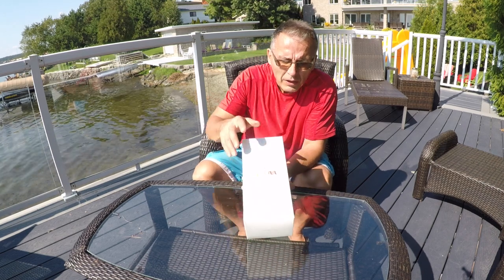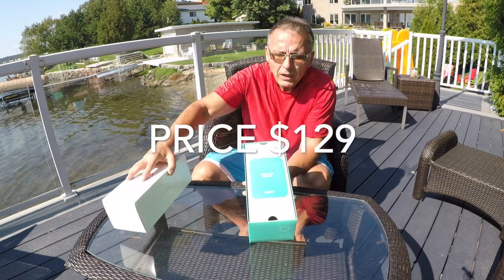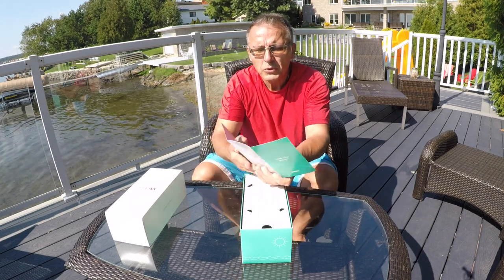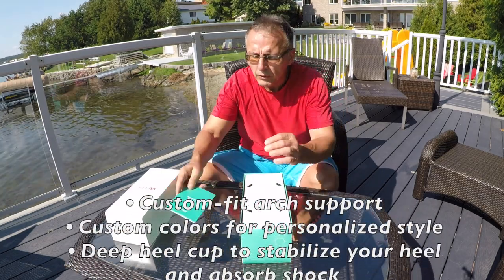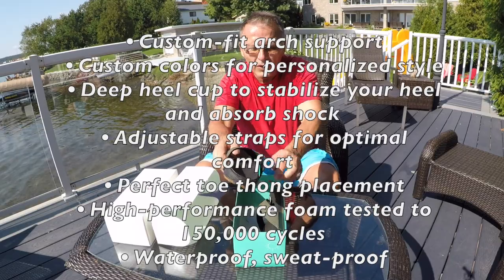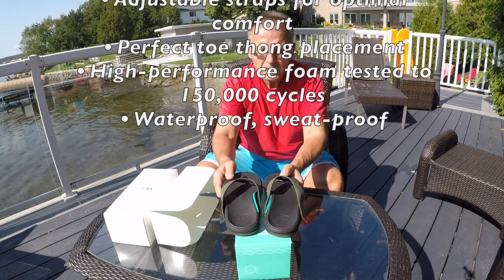This is how your WEAVE custom sandals come to you, in this nice box here. Let's open it up. And there we have a little 'Meet Your Weaves' brochure about how to operate things, which we'll go through further in the video. Let's pull these out — and there they are, the new WEAVE custom sandals.